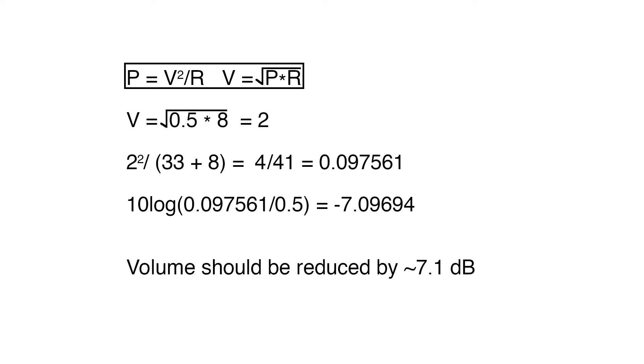Now one thing I'm aware of is that it's possible that without the series resistance, the lower 8 ohms of speaker impedance loads down the power amp more, and so the voltage is actually higher than 2 volts with the resistance added. But I'm just simplifying things here — we're going to assume that the power amp has a very low output impedance, and so the speaker is not loading it down enough for that to be an issue.